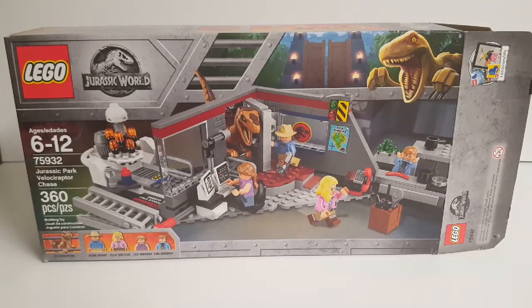The box has a pretty nice front design. We have the Fallen Kingdom-style designs on the top and bottom, and in the top right — very nicely — instead of having Owen and Blue, we just have a Jurassic Park gate with a classic Raptor. Good touch there. At the bottom you can see the Velociraptor behind bars and all four figures included. The set image shows three of our four figures in the main control room trying to avoid death by dino, and then Timmy over in the kitchen. The embryo room exists too.